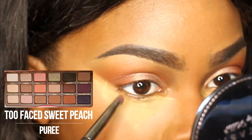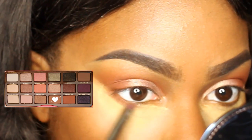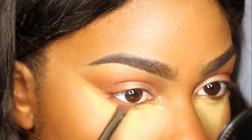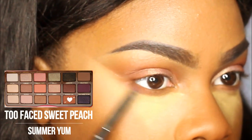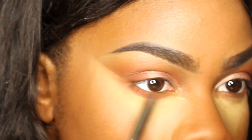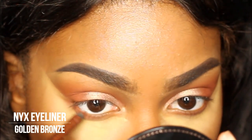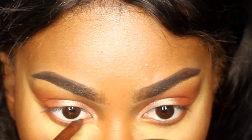I'm going back with the Puree color from the Sweet Peach Palette and going underneath the eye to kind of smoke it out a little bit. Then going in with Summer Yum again. Next I'm taking my NYX Eyeliner in Golden Bronze and using that on the waterline. This color is really pretty — I tend to put it on looks where I want to look natural but still have kind of a shimmer.